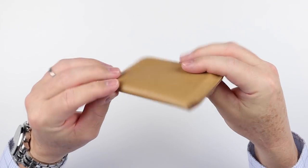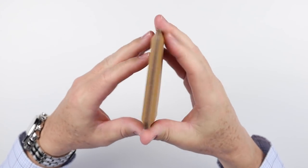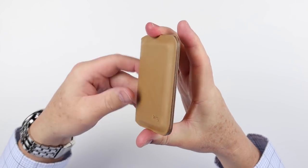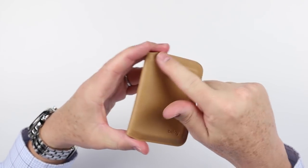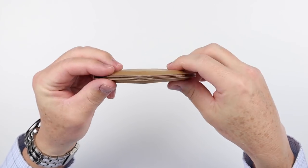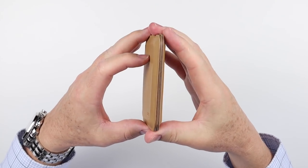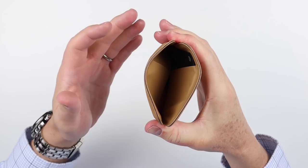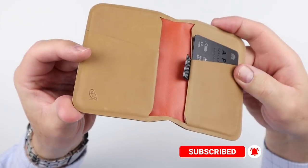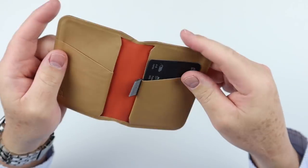This is the Bellroy Apex Slim Sleeve. This is a re-architecture, redesign, and different construction methodology using the slim sleeve design. As we can see, this is a molded leather, and it is many layers that are heat-sealed — laminated, essentially. You pinch it open, and the reason why is we have magnets here. There is no sewing — that's one of the main things touted by this particular wallet.